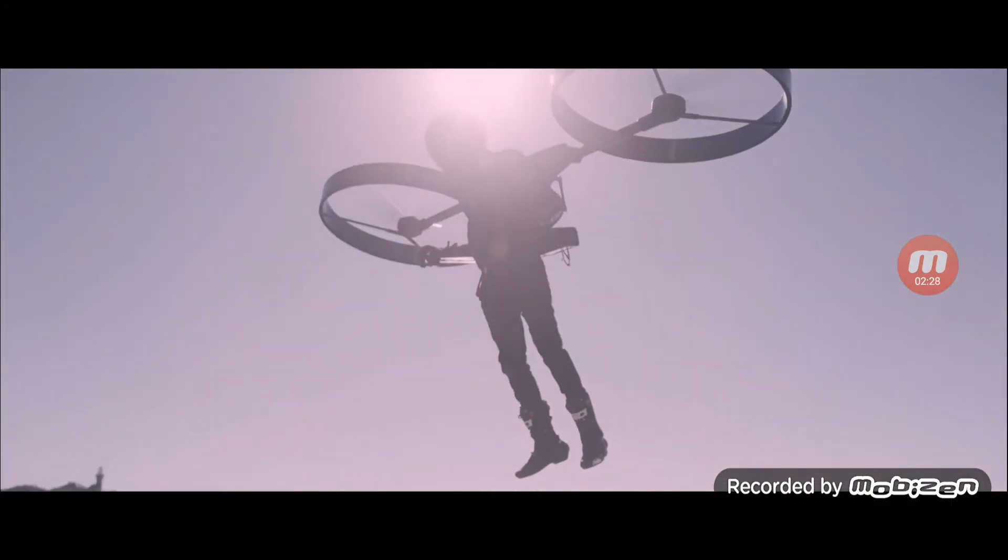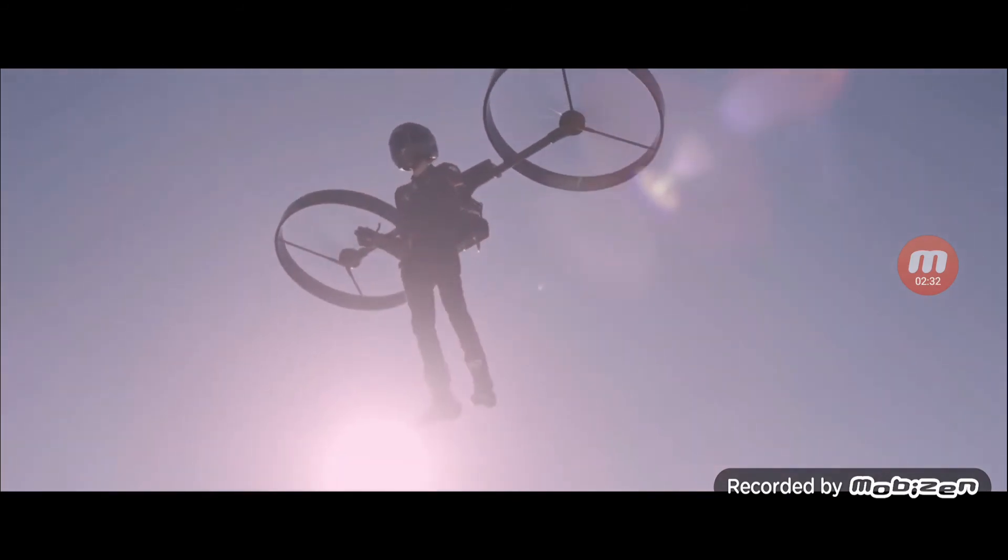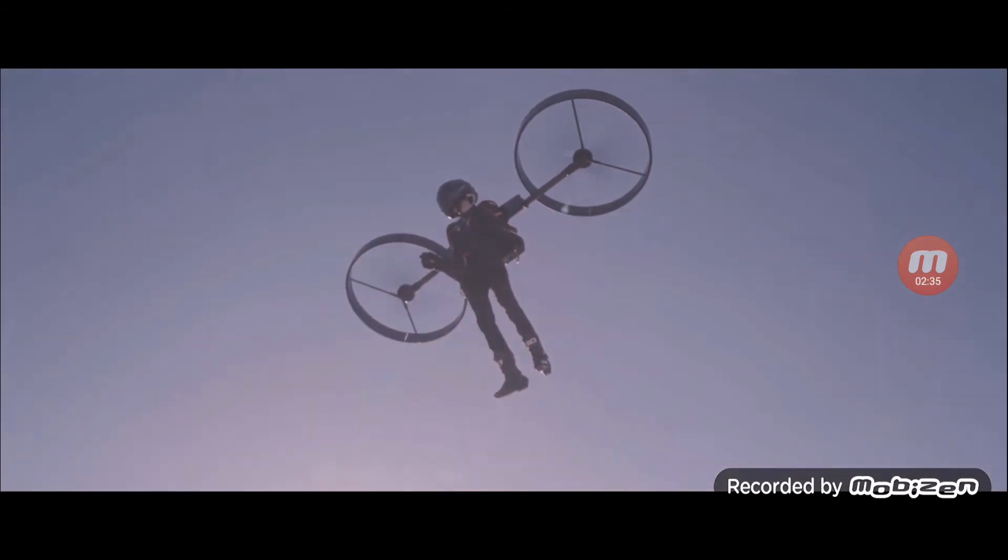Look at his legs — they swing back and his head goes forward a bit, almost like he's suspended. No dust, he's going up, and we can't see any wire, helicopter, crane, or anything like that.